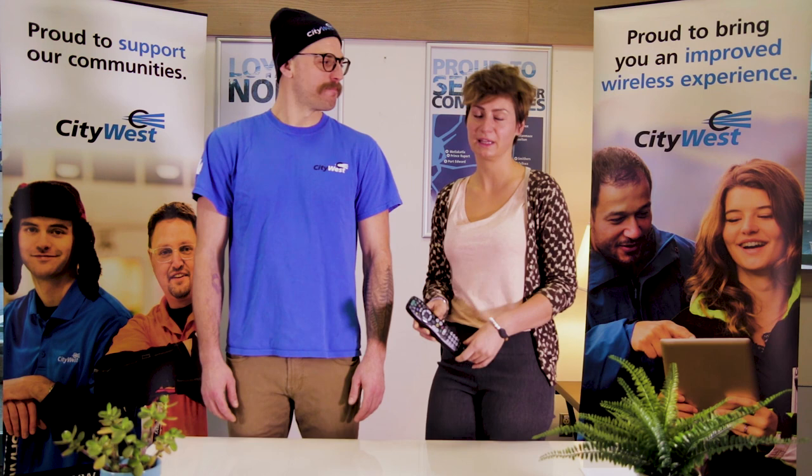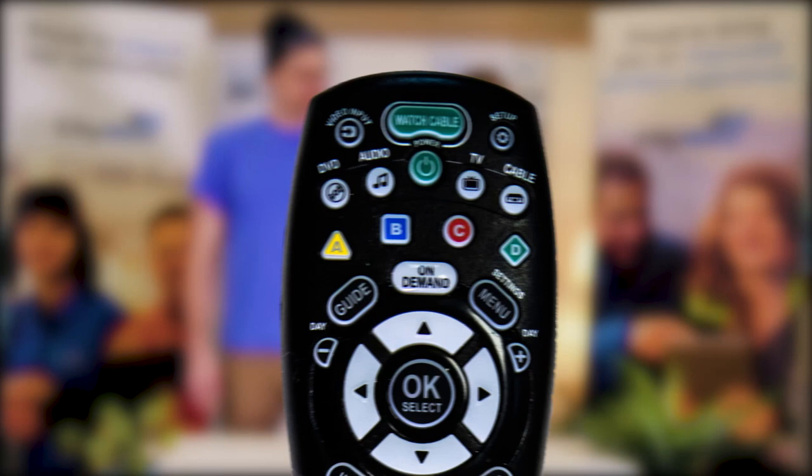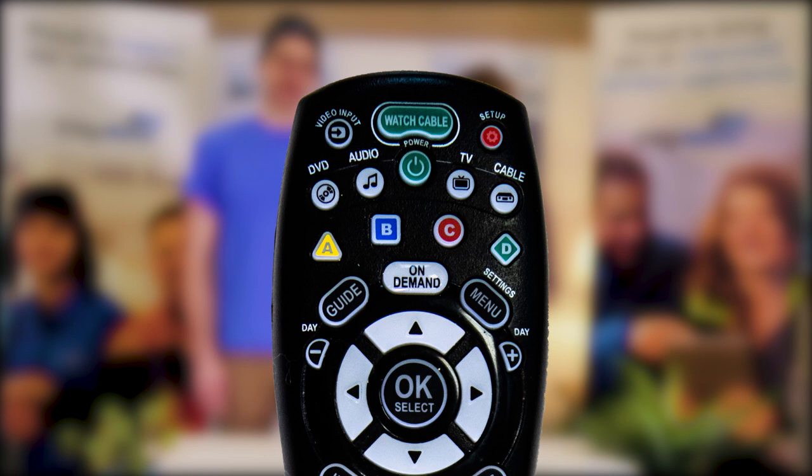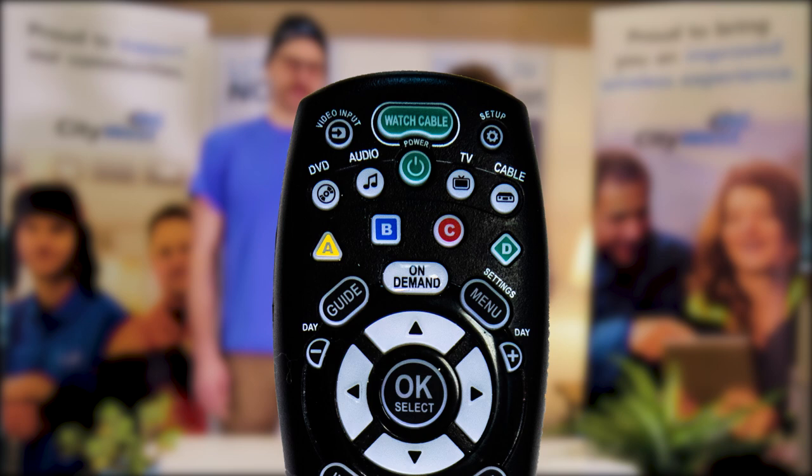Sounds great. So we're going to be pushing three buttons: your TV button, your setup button, and your OK select button. You want to make sure that your television and your set-top box are both on. The first step is to push the TV button. The second step is to hold the setup button until your TV button blinks twice. Then push it again and hold the OK select until the television itself goes off. It could take about 30 seconds.